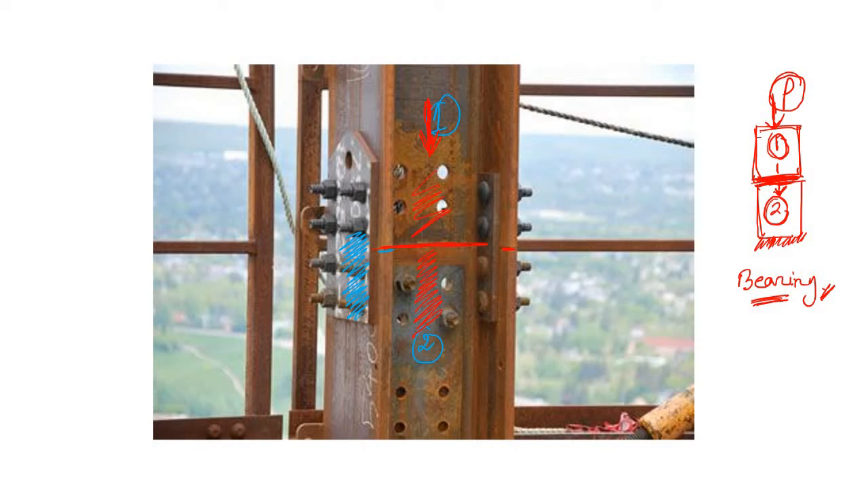But why do we need a splice? Let's visualize: if column one is placed over column two with no joint and you apply a moment, column one will try to topple. This happens because there is no joint connecting them.